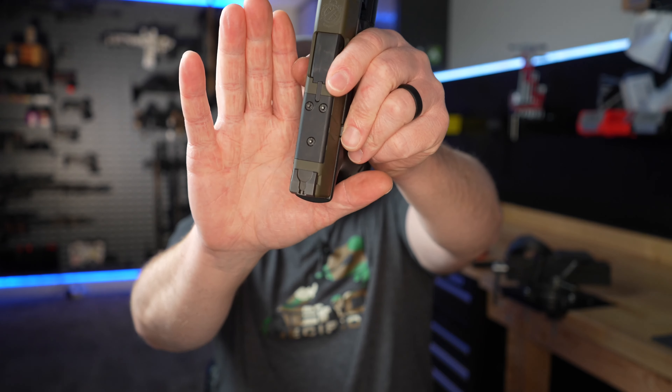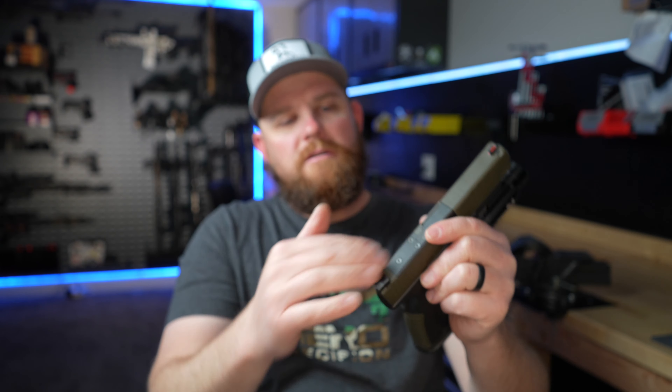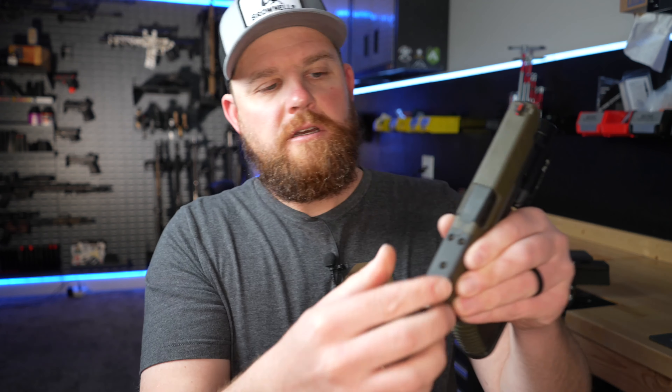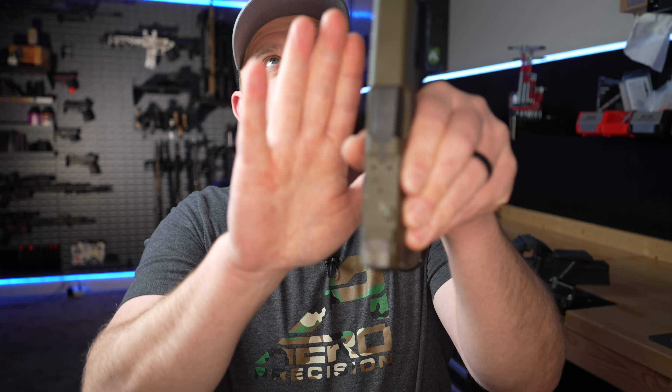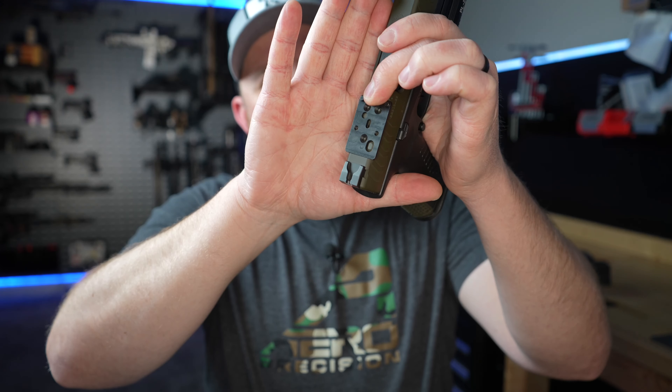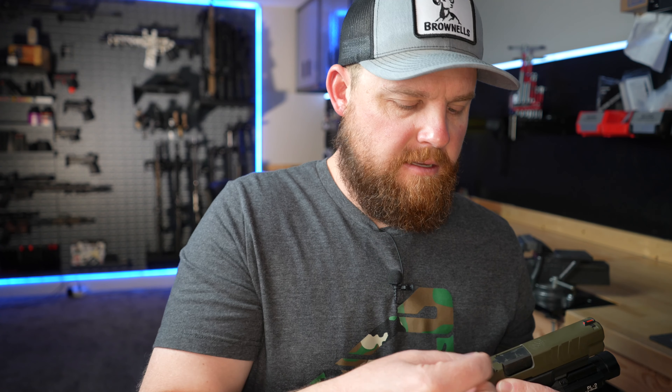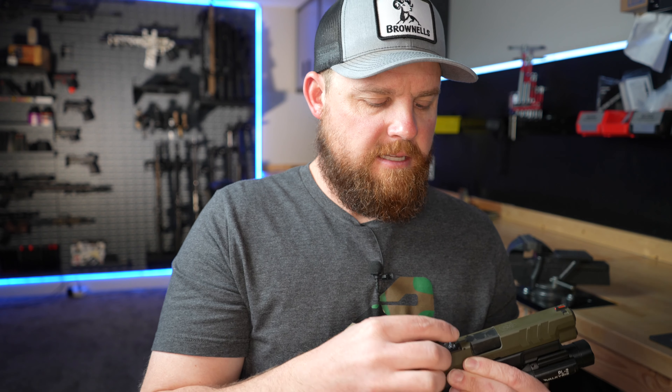So we're going to throw this red dot on, then swap out the takedown lever for the gas pedal. Springfield does their optics mounting system a little differently — there are three screws holding the cover plate on. I'll use this little torque wrench to loosen those screws, reuse them to bolt the optics plate on, and then use the screws that came with the Holosun to bolt it down to the plate. I'll pull the cover plate off, set the optics mounting plate down on there, and bolt it down with the original screws — they already have Loctite on them.